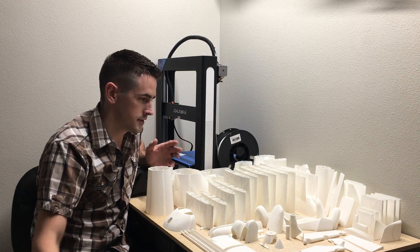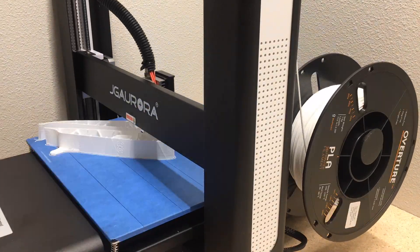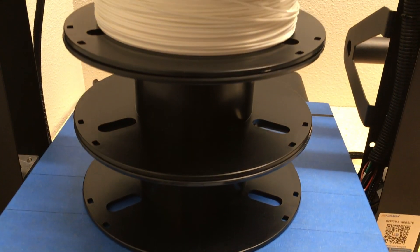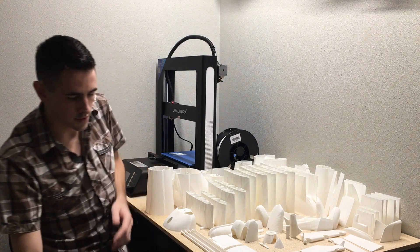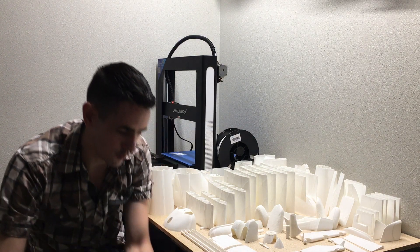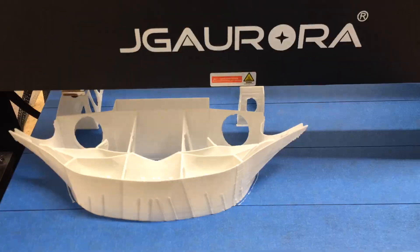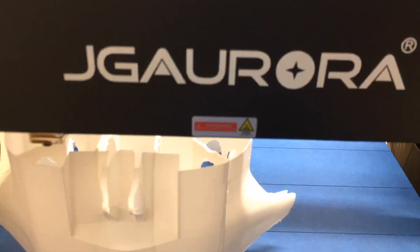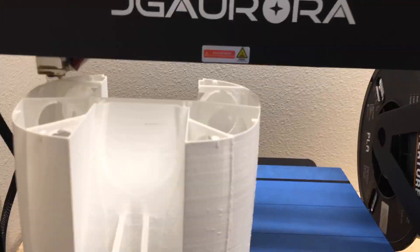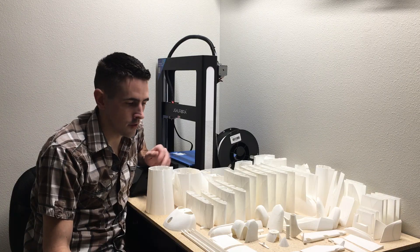The first step is to print out all these parts - it's definitely the hardest and most time-consuming part of the entire build. It's been over 300 hours of printing and I've used about two and a half rolls of PLA, all done on my JG Aurora A5S. I've got a whole box full of bad prints. For example, one part took about 13 hours to print and I had to reprint the whole piece. 3D Lab Print has different techniques on how they want you to print the pieces, and I'm going to go through some steps I used.